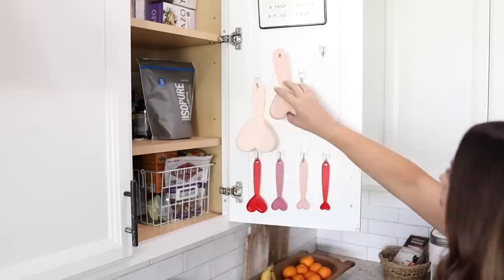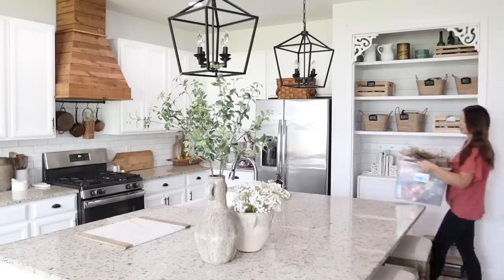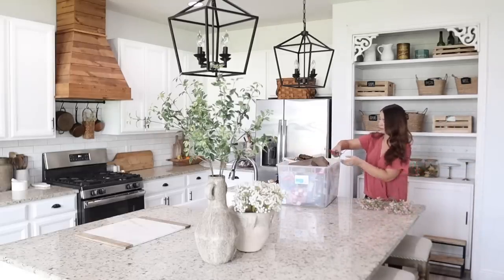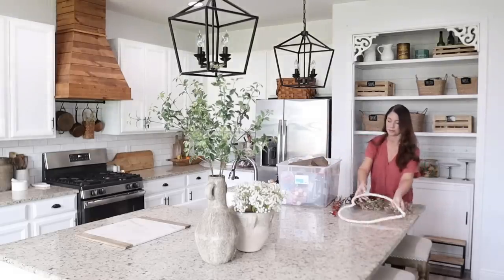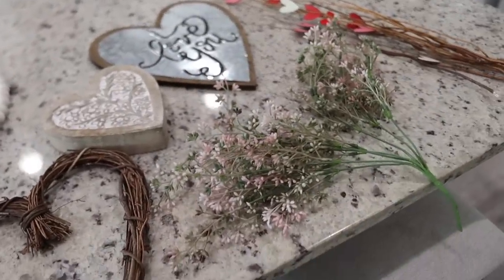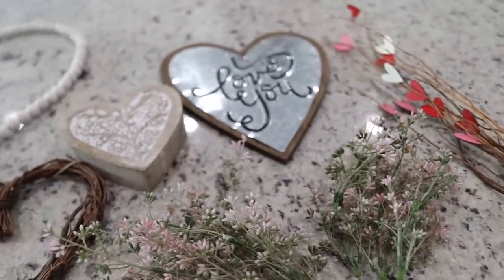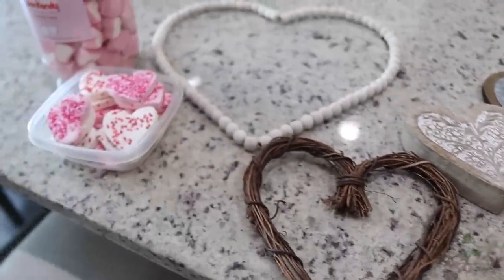Hi everyone, welcome back to my channel and my 2023 Valentine's decorate with me, where I share simple decor and DIY ideas to inspire you when decorating your own homes. So let's get started. This is the stuff I pulled out of my Valentine's Day bin from previous years. I want to keep things very neutral and simple this year, and I have some fun DIYs to share with you.